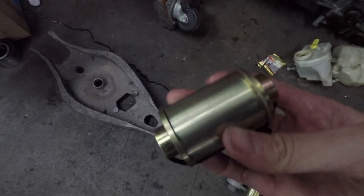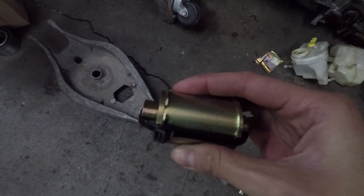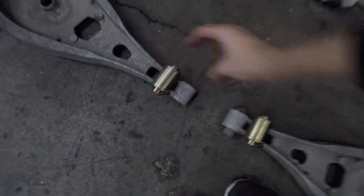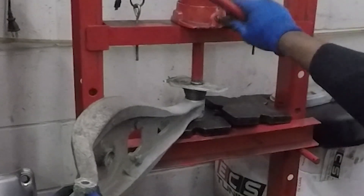The new Ground Control bearings are directional. You'll notice one of the inner pieces is a little bit longer than the other — the longer piece faces the rear of the car. After we press the new spherical Ground Control bearings in, we reinstall the upper arm.